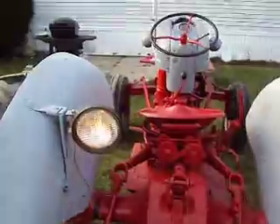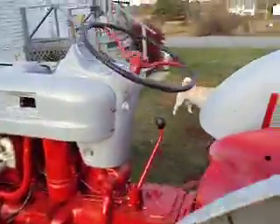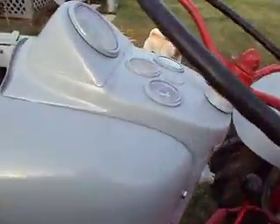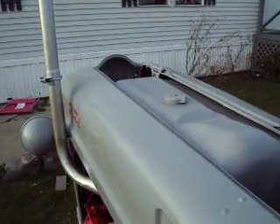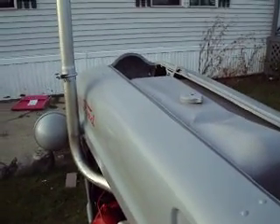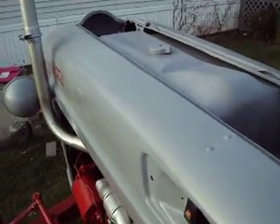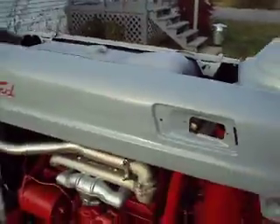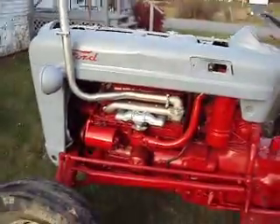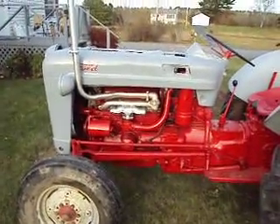I can see at night now, so that's cool. I actually got it tuned up real good now and it runs just like a car. I'd love to challenge anybody else with a six-volt system that starts as good as this one. There she is running again — a lot better than what it did a couple weeks ago.